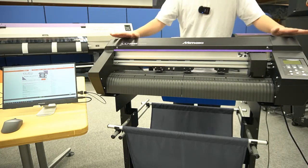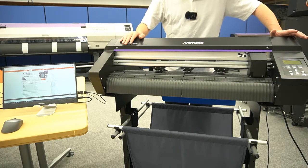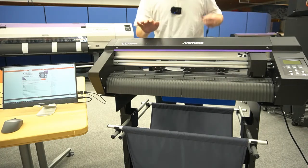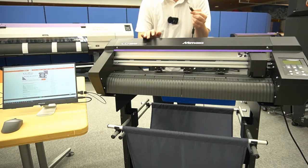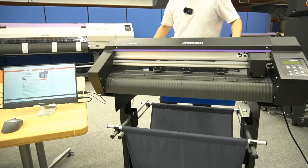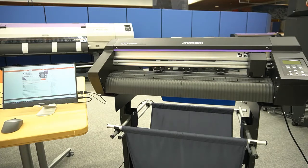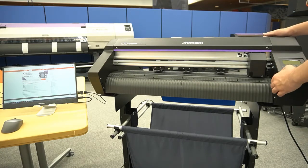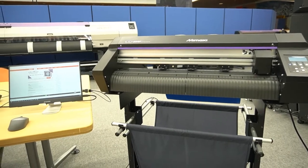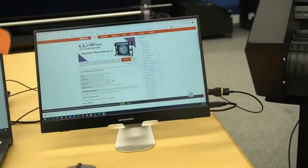To do the Windows driver setup, first you need to plug the cutting plotter into a computer from which you'll send data from Microsoft Office. The machine supports USB or Ethernet connection. Today I'm going to use USB. Plug the cable on the machine side and also on the computer side, then start up the cutting plotter. While the cutting plotter starts up, I'll show the Windows driver setup on the computer side.